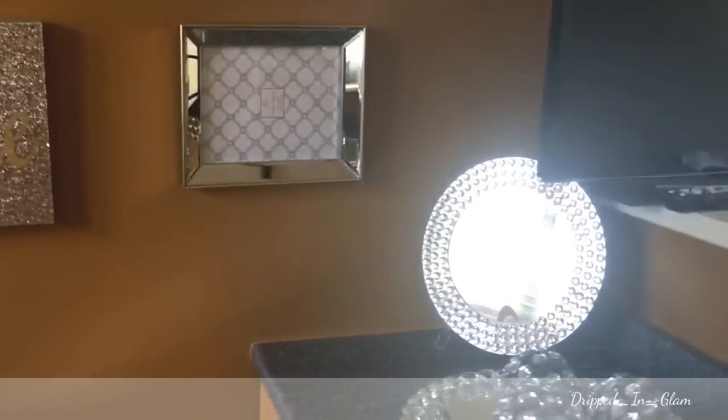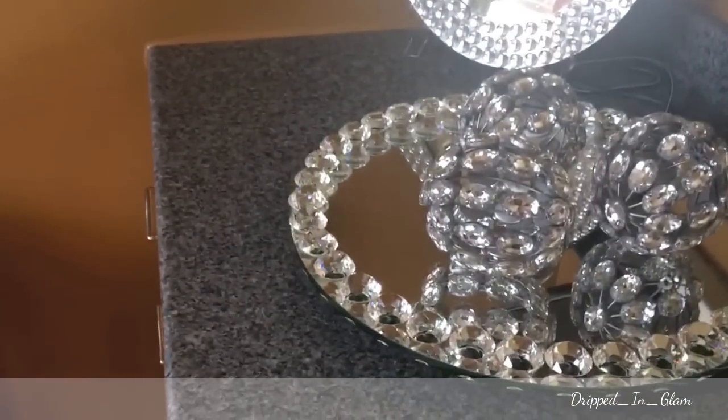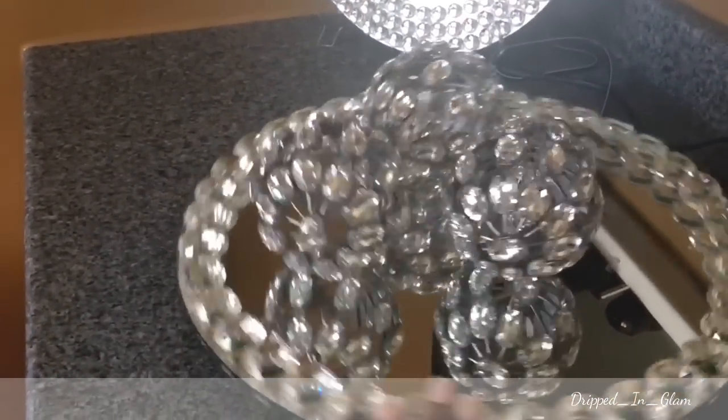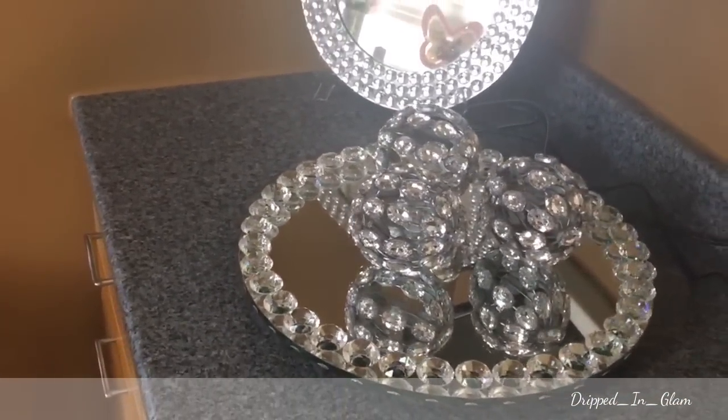Here's another mirror charger. This is my decorative cake stand — the one that spins. And then I have three decorative bowls from Hobby Lobby.